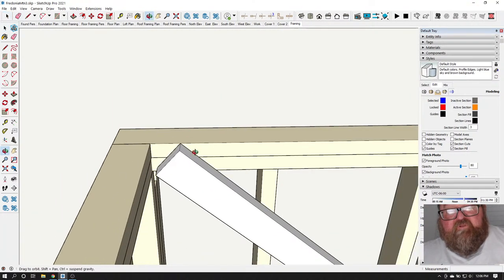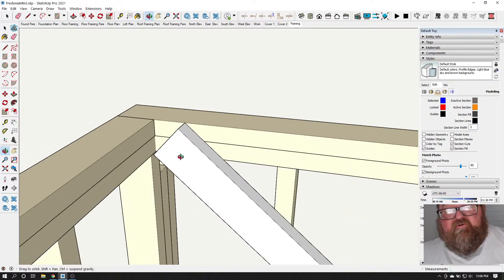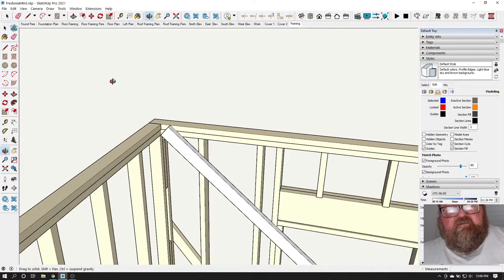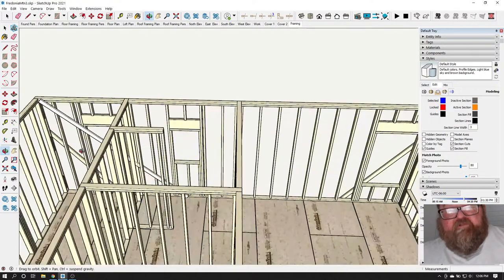We're just going to nail the tops of these right now — that's it. What you're going to do is go around and put up all your braces and nail them at the top. You'll notice the other temporary braces are still on there holding the wall up, so just get all your new braces up.